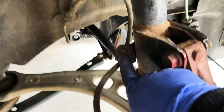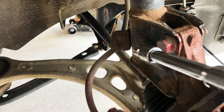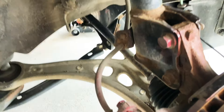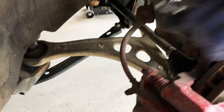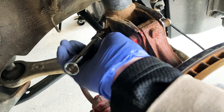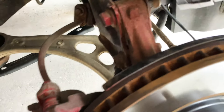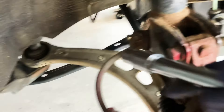So this bolt right here is super rusty and hard to remove. Good thing I got a good neighbor — shout out to you, man. He lent me his impact gun and now it's loose, so we can work on this rusty bolt. Before you remove everything down, make sure you remove this ABS line and also your brake line here.